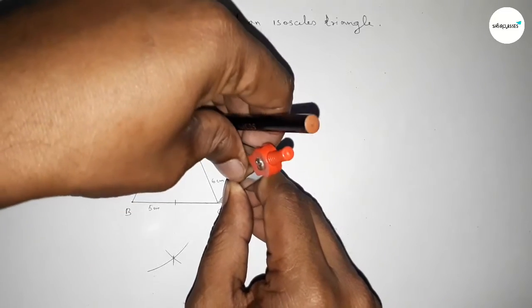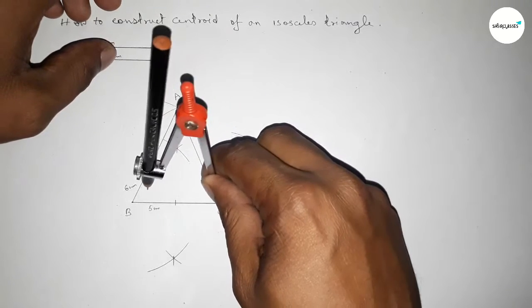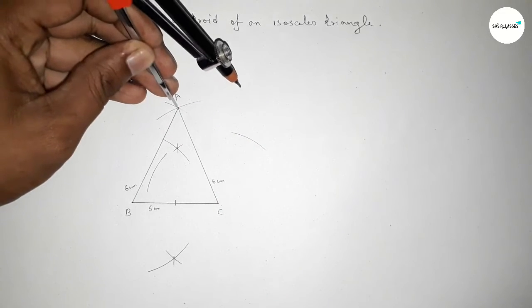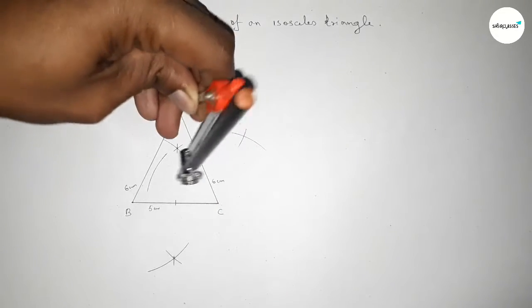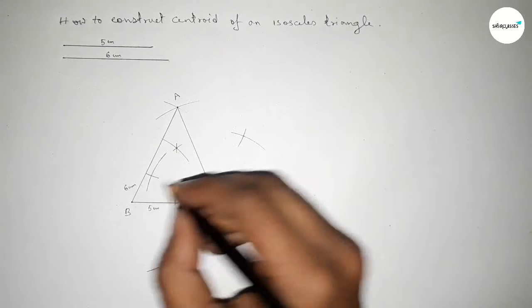Now bisecting line AC. Putting the compass at A and taking greater than half of AC, drawing an arc. Then drawing another arc with the same length from C, and both curves intersect at two points.